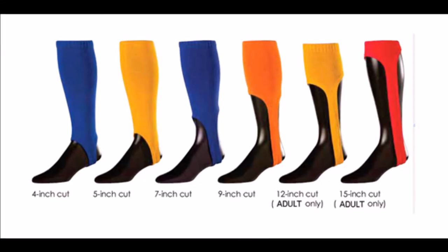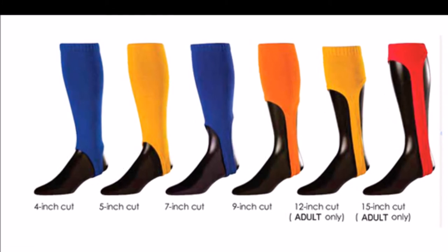On top of that, you basically just have to pick the cut of your stirrup, and these are available in pretty much any cut depending on the size that you purchase.